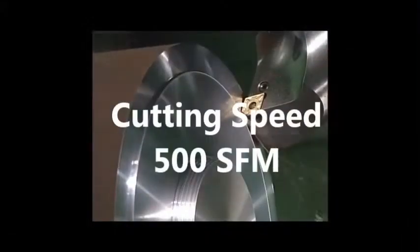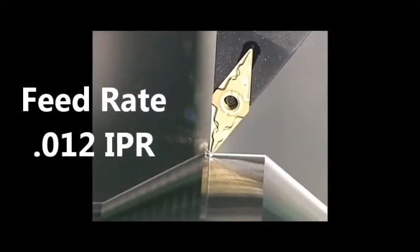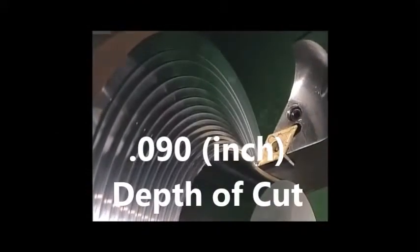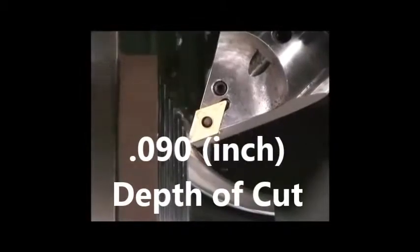Begin with a cutting speed of about 500 surface feet per minute. Estimate a feed rate of 0.012 inch per revolution. Begin at about 0.090 inch depth of cut. Please use coolant and refer to the link below for unstable cutting conditions.